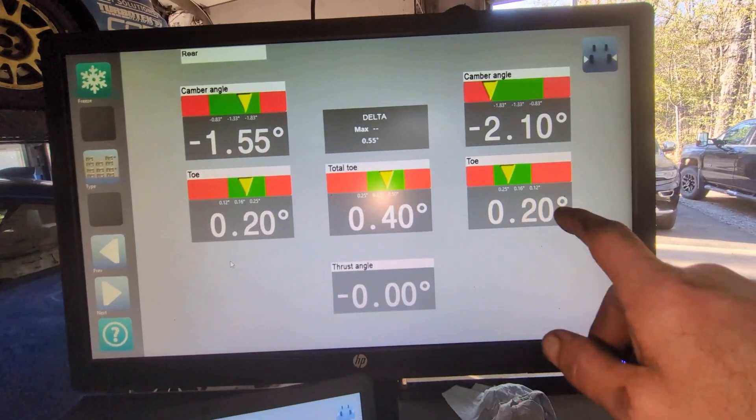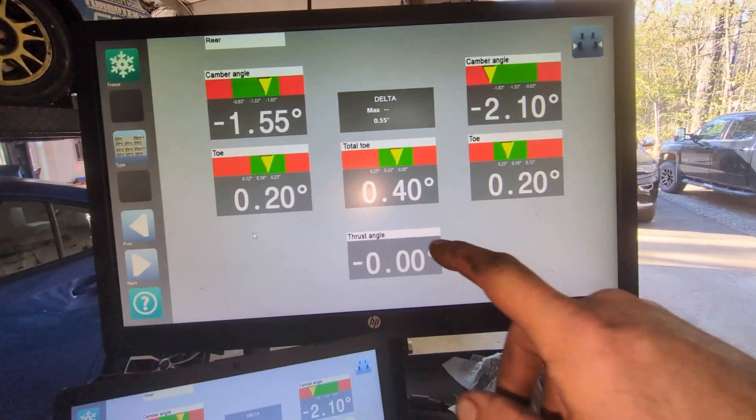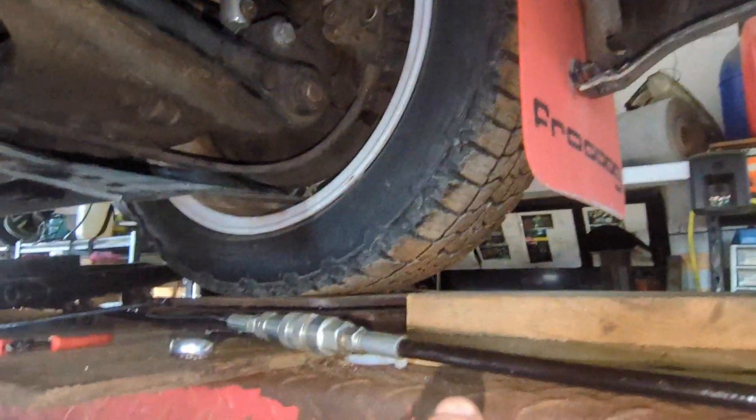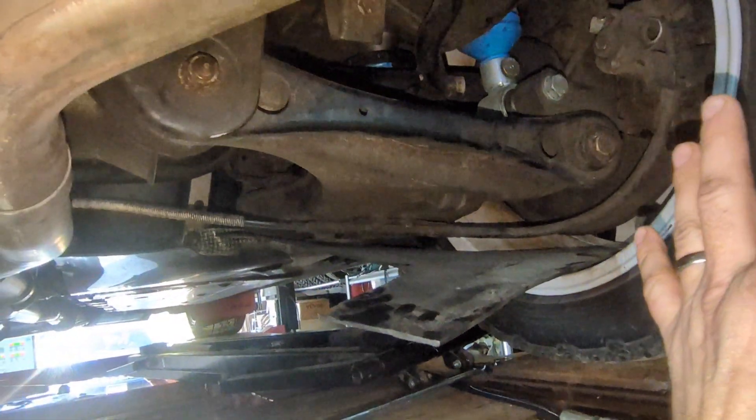I'm back at 0.20 on each side. The camber doesn't change, but now my toe is where I want it. If you want to cheat a bit with camber — once the car is sitting like this on the wheel — if you loosen those two bolts, the weight of the car is gonna kind of push the wheel out and increase your camber.